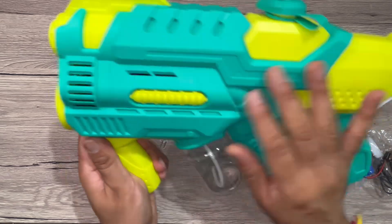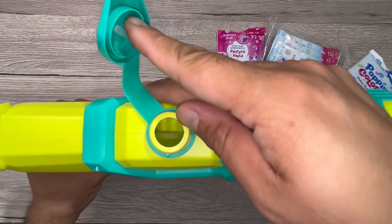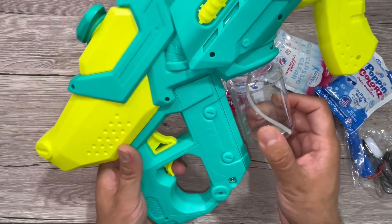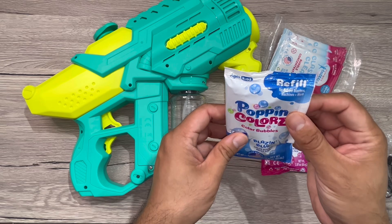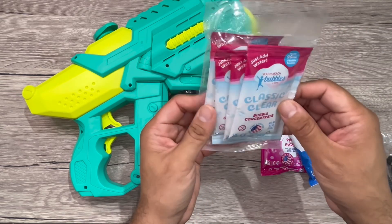You can put water in this section to use it as a water gun, and you can put the bubble solution in the other section to use it as a bubble gun. These are the colored solutions — one pink, one blue — along with the four clear bubble solutions.